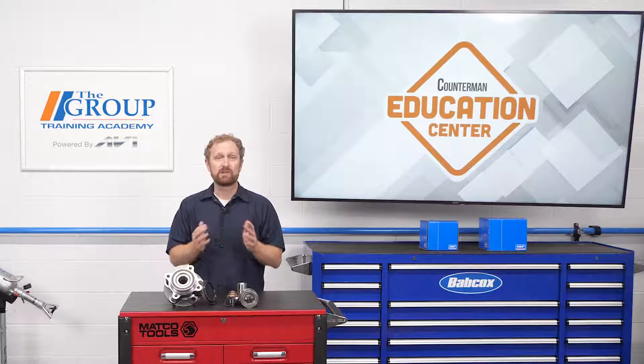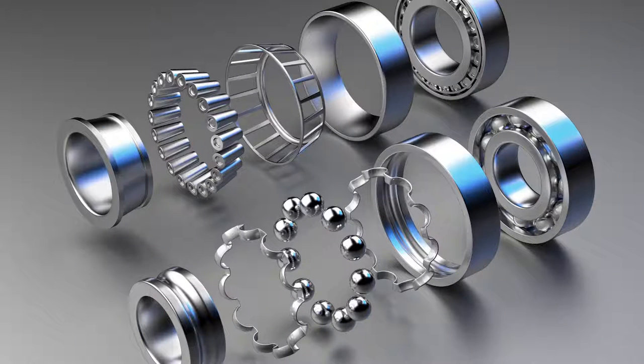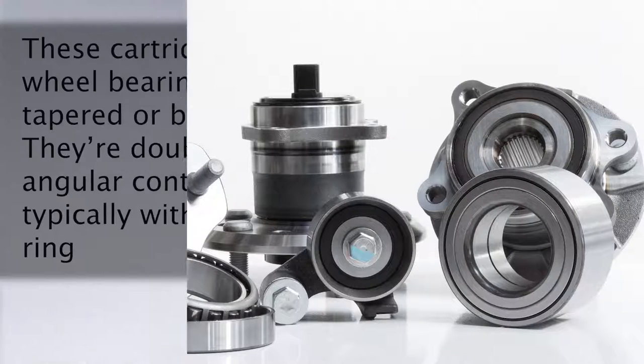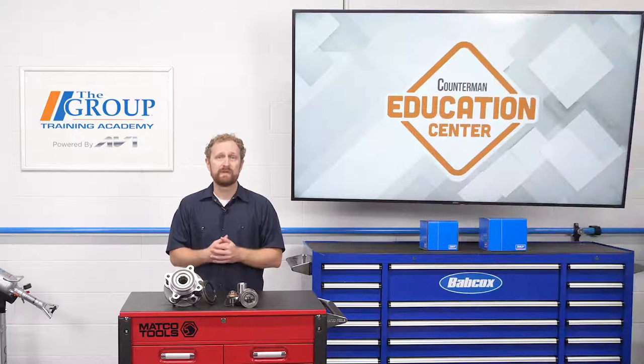You'll find Generation 1 hub bearings in driven front and rear wheels, and in integral drum designs on the non-driven wheels of smaller cars. These cartridge-style wheel bearings can have a tapered or ball design. They're double-row angular contact bearings, typically with a split inner ring.